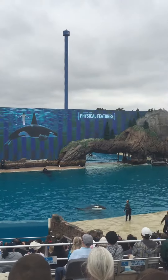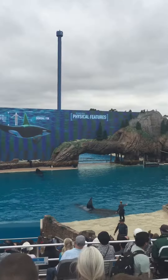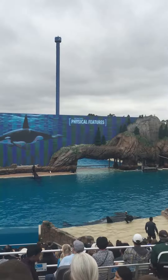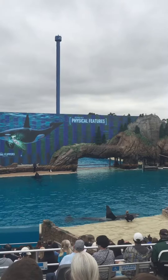The fin on their back is called a dorsal fin. It helps stabilize them as they swim and can also help regulate their body temperature. There are no bones or muscle tissue in that dorsal fin, just dense fibrous tissue similar to the cartilage in our nose and ears. So since it can be so big, certain killer whales' dorsal fins can develop a curve to them.